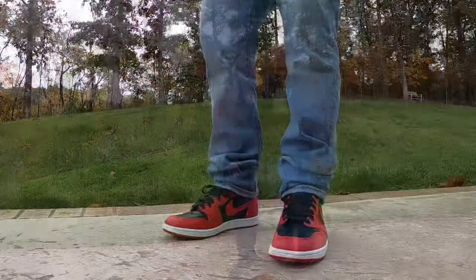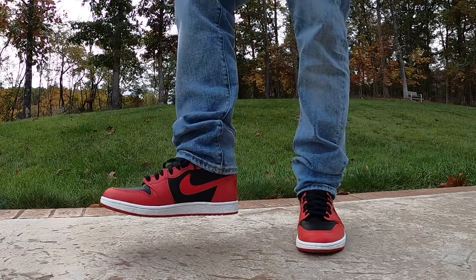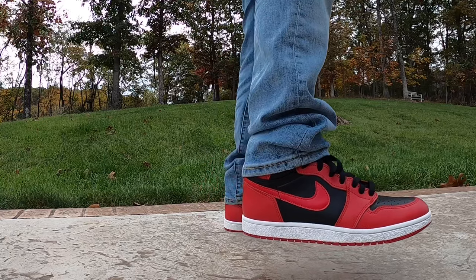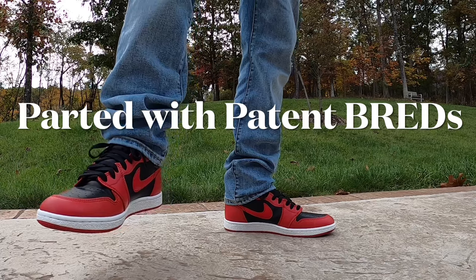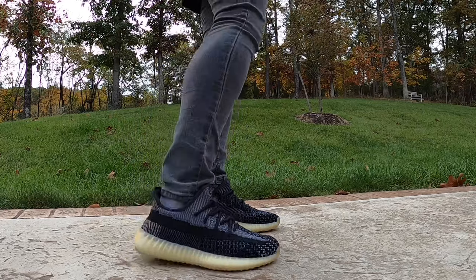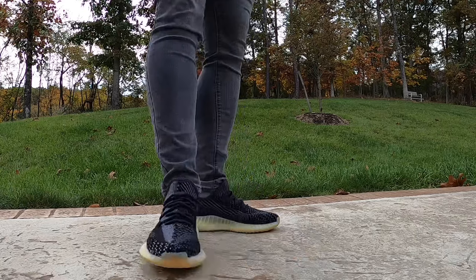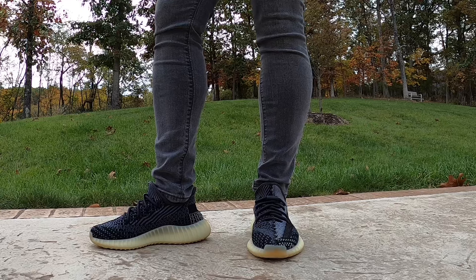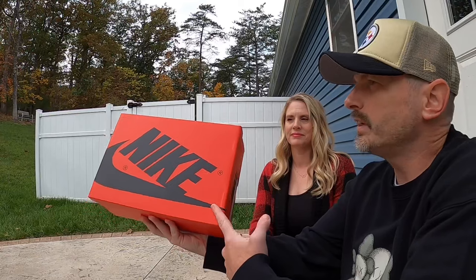Before we get to those, today I am rocking the Varsity Red Jordan 1 High 85 — I'm really loving this pair. I actually parted with the Satin Breads to pick these up. And Mrs. Butter, what are you rocking today? The Carbon Yeezys. You're a big fan of 350 V2s, and also the 350 Compacts — the black and white pair. All right, looking good!